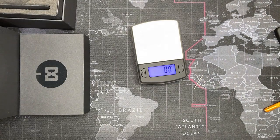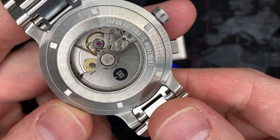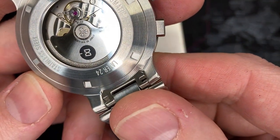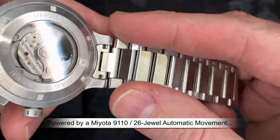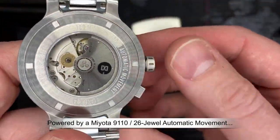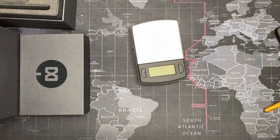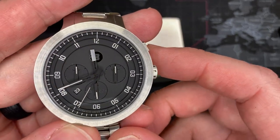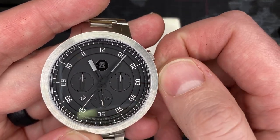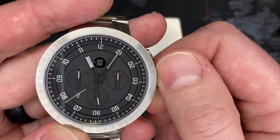This is a good solid Miyota movement. Let's see how many jewels it has — 26 jewels. I'll find out more about this movement and put that information in the movement video. The weight of this watch is solid. It has a good solid three-hand aspect, but there are other features too: there is a day of the week display, a date, and you change the day by turning it forward.